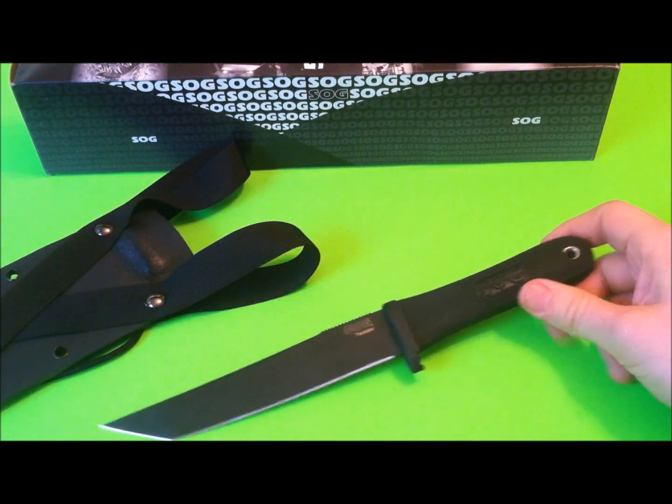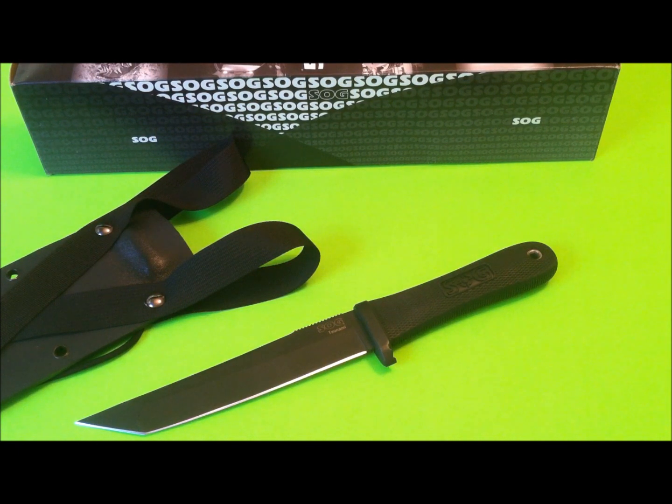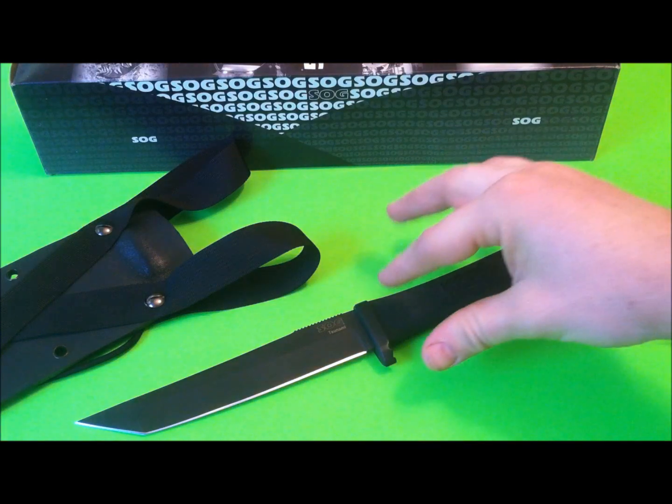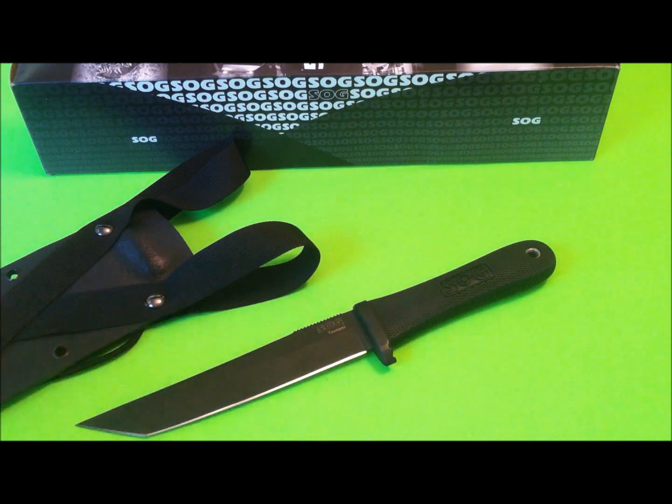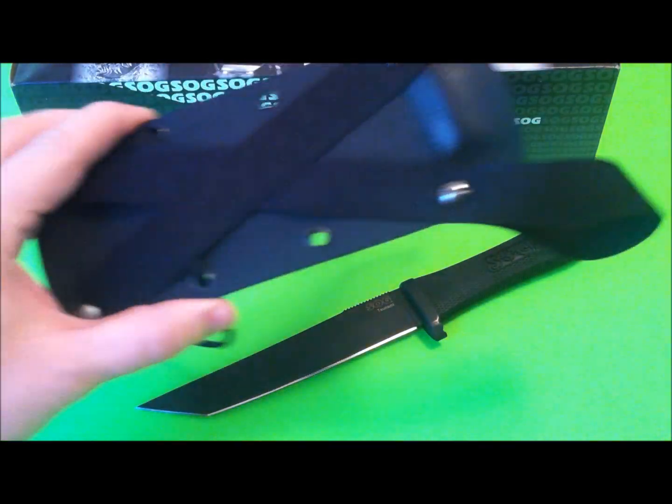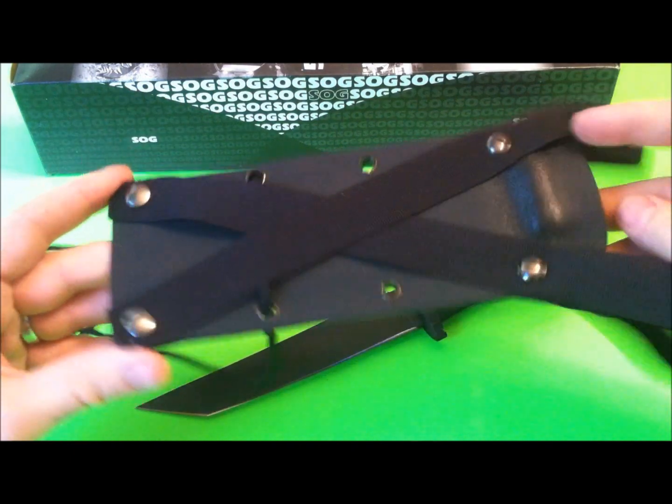Let's talk about the sheath. What this comes with is essentially the same sheath as the SOG Seal Pup — nylon with a pocket on the front, MOLLE on the back, and a belt loop — except the Seal Pup version has a button strap to keep the knife from falling out, while the Tsunami version comes with velcro, which is a real letdown because it basically does nothing for retention. So I threw that away — sold it actually — and made a Kydex sheath myself.